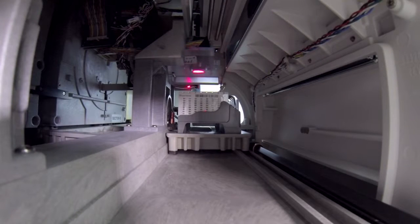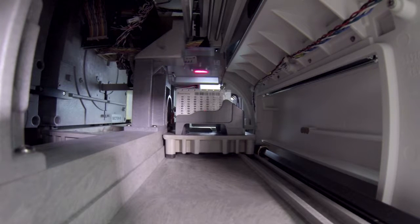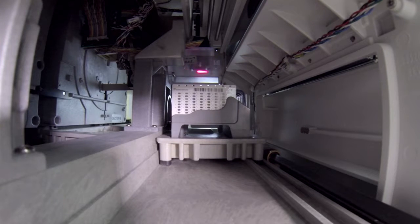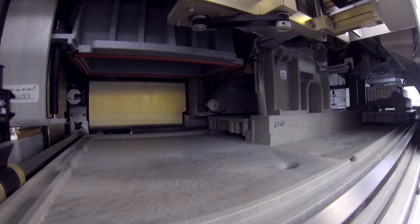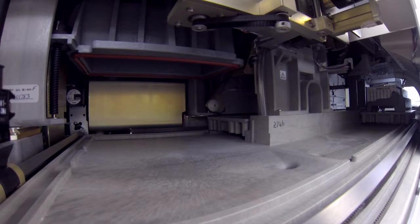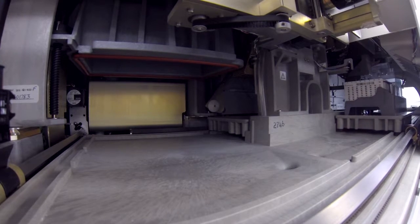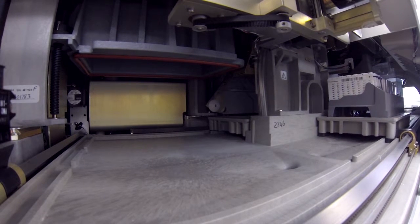The instrument reads the card barcodes, then the Button Memory module is read. If the card barcode and Button Memory module information agree, the instrument will make a sound referred to as the happy sound, indicating that the scanned information matches information on the Button Memory module.